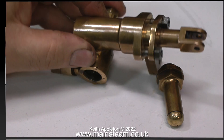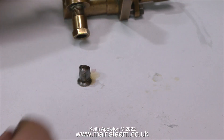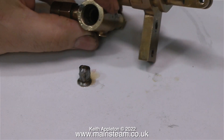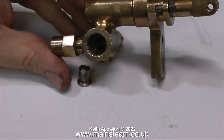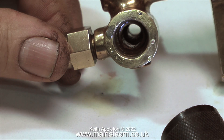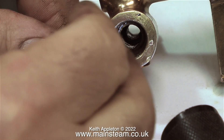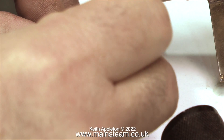In most small lift pumps there are a pair of stainless steel ball valves — one at the bottom and one at the top. The function of the bottom valve is to admit water but not let the water return down the feed pipe. The function of the top ball is to let water out to the boiler but not allow the water to be pulled back into the cylinder by the piston.